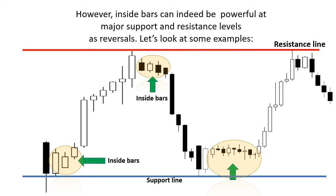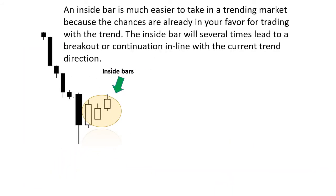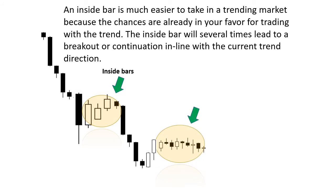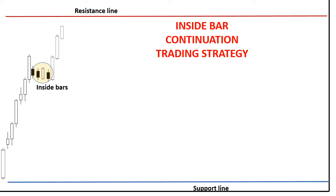Inside bars at the support and resistance areas. An inside bar is much easier to take in a trending market, because the chances are already in your favor for trading with the trend. The inside bar will several times lead to a breakout or continuation in line with the current trend direction. Inside bar continuation trading strategy: the trend is uptrend, and here are inside bars leading to a breakout or continuation in line with the current trend. You can see a pin bar at the resistance line leading to a change of trend to downtrend, and as we are in a downtrend, watch the inside bar continuation pattern.